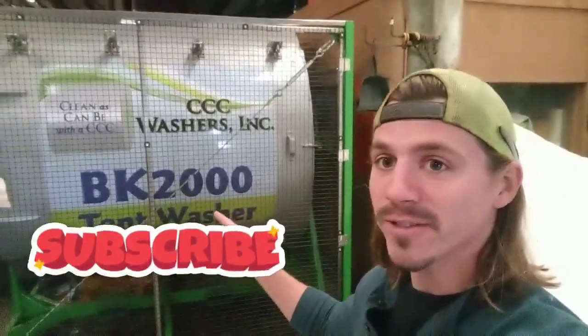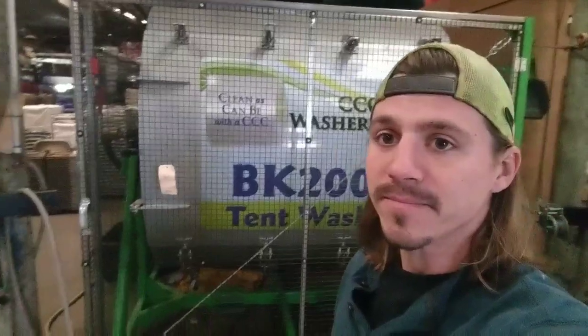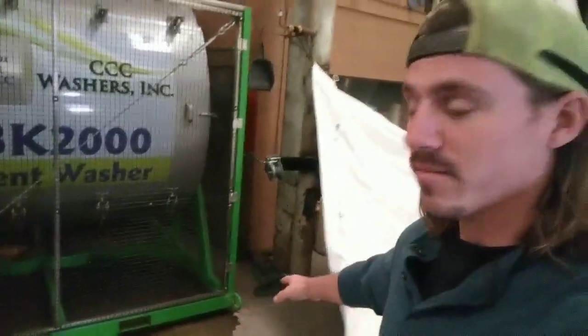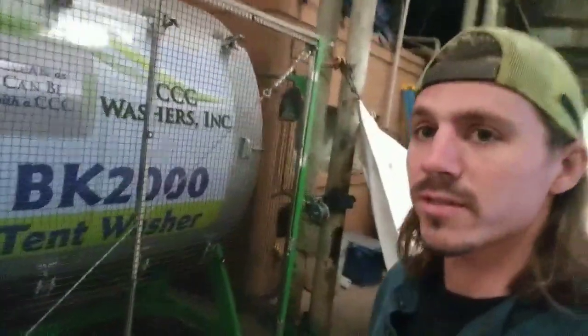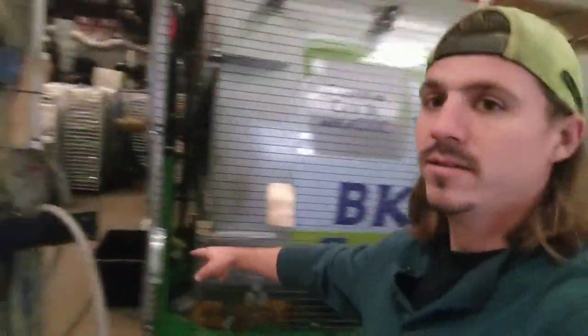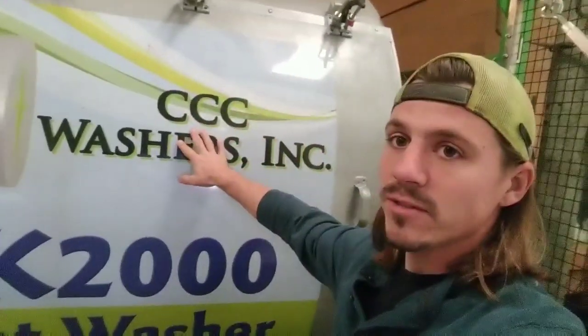We do have a tent washer here. There have been some comments about our tent washer and people want to know how it works, so I'm going to do a video on that. It's going to be a little longer because there is a bit to it. It's eight feet across one way, eleven feet across the other side — eight by eleven total. We have a safety gate here; when it's opened, it cannot spin. We have a CCC washer, the Charniky tent washer.